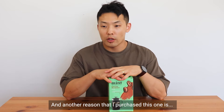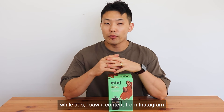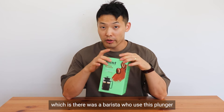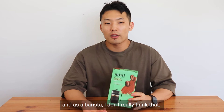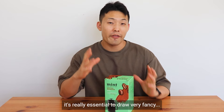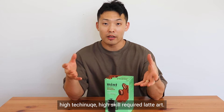Another reason that I purchased this one is that a while ago I saw content on Instagram where there was a barista who used this plunger to make steamed milk texture and then practiced latte art. As a barista, I don't really think that serving a cup of coffee requires drawing very fancy, high-technique, high-skill latte art.